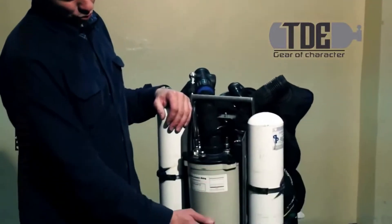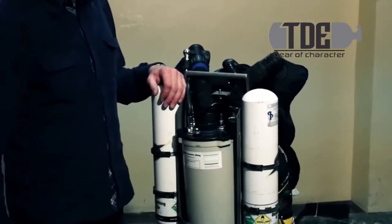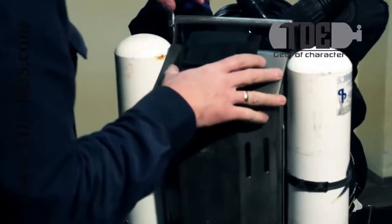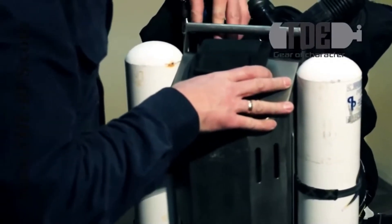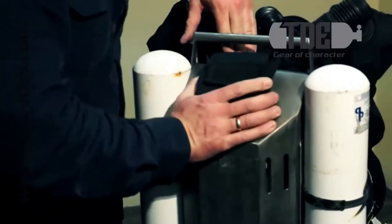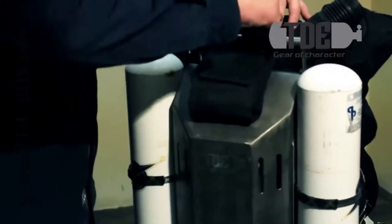The frame has been thought out in detail – there are no unnecessary voids. Now you can see a small element. We are installing the cover, which protects the structure and makes it more durable. On the cover there is a weight pocket in which you can put two or three kilograms of weights.